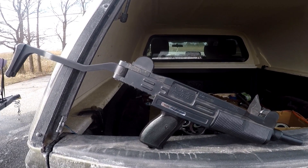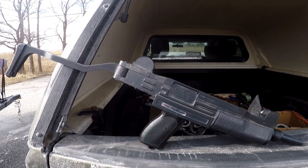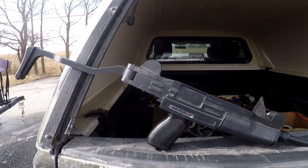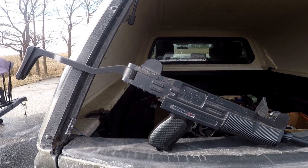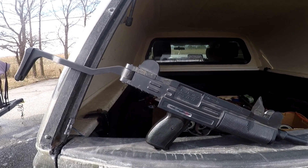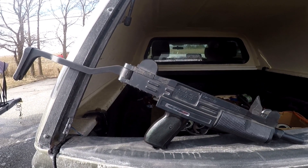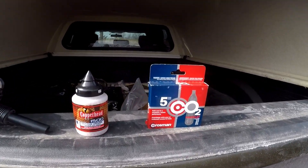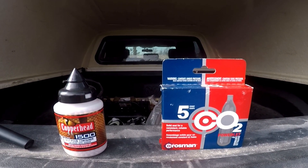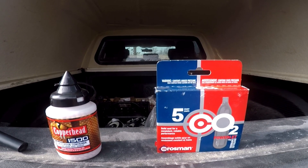I used it for a couple years — two, three, four years — and then you kind of grow out of things. It sat in the gun safe for 25 years and hasn't been fired in 25 years. So let's see if we can make this thing still work and maybe bring back some childhood memories. I went to Canadian Tire and bought some CO2 cartridges, because that's the air supply it uses to fire the BBs.